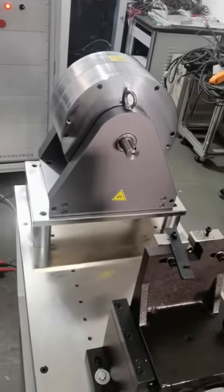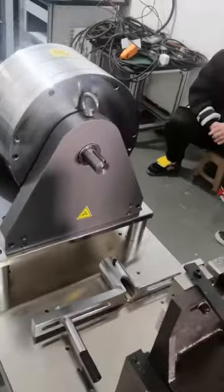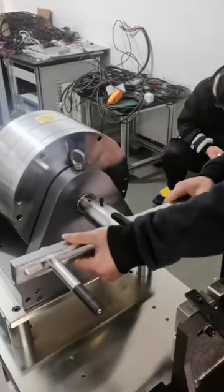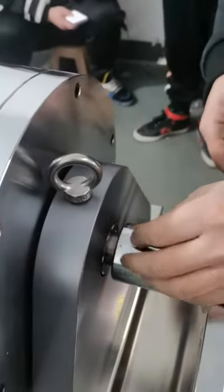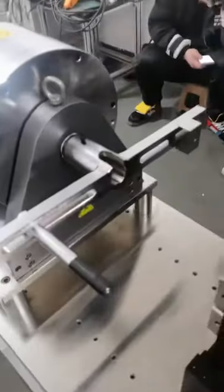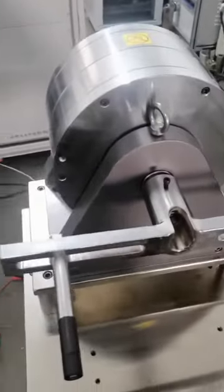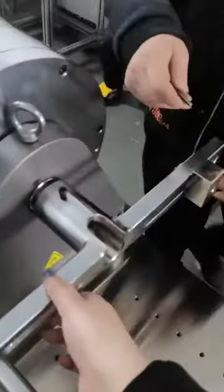Now we show you how to fix the hub motor. We fit the T-type point and screw it tightly.